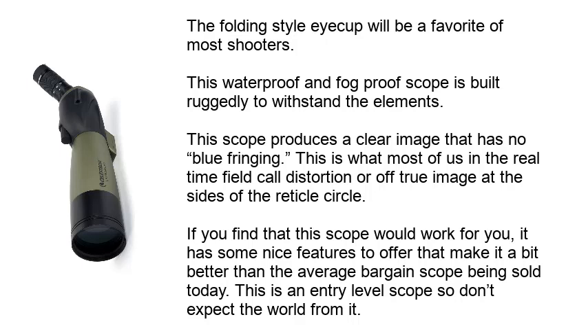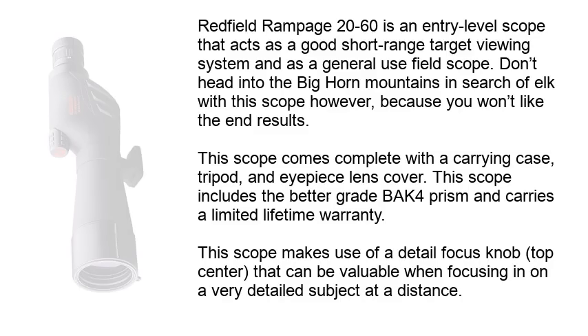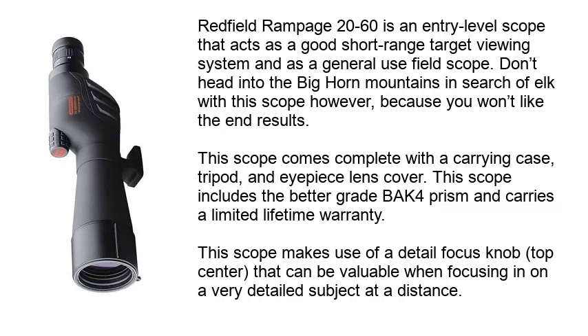This is an entry-level scope, so don't expect the world from it. Number 2: Redfield Rampage. The Redfield Rampage 20-60 is an entry-level scope that acts as a good short-range target viewing system and as a general-use field scope.